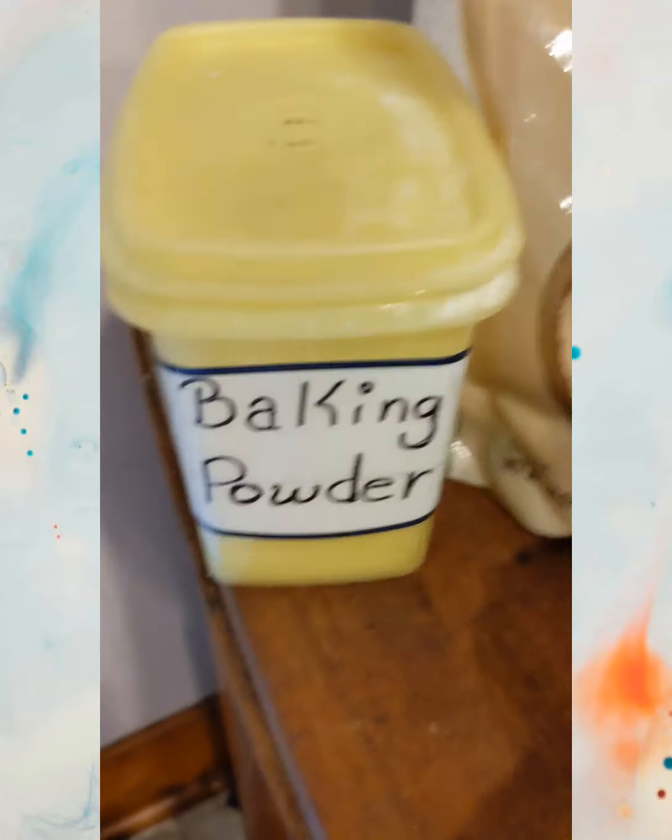Morning guys, it's my mom's birthday today and I'm gonna make you some vegan gluten-free pancakes. Let's go guys, here's what we're gonna need.